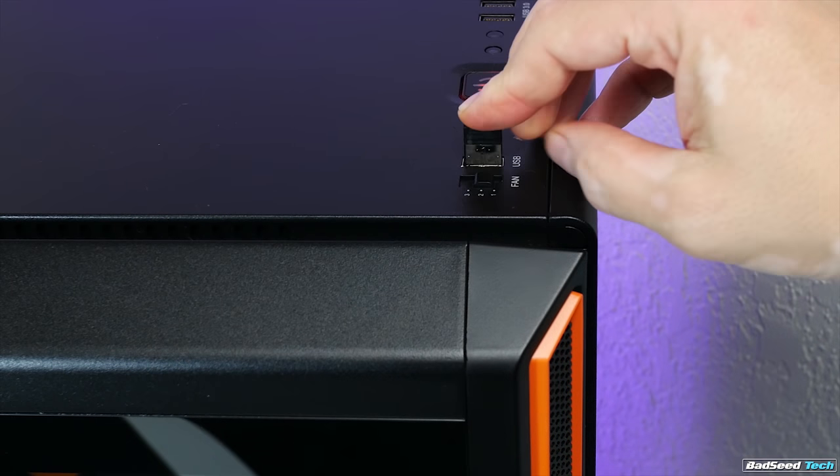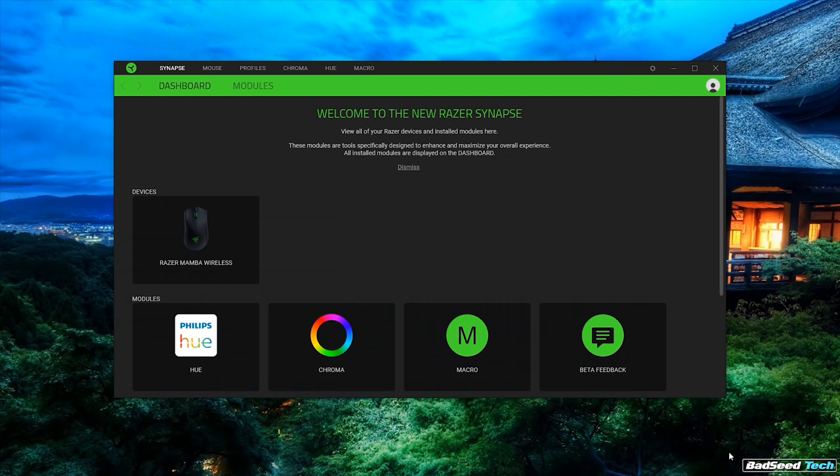Range for the 2018 model is no issue. I opted to use the wireless extender just to keep the charging cable close by, but I had zero problems when I used the USB dongle plugged straight into the front USB port on my case.